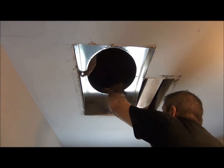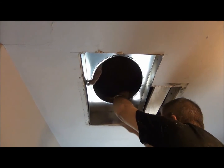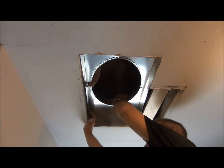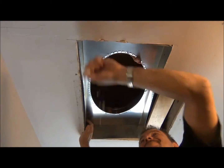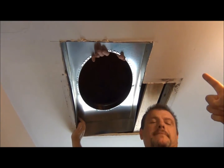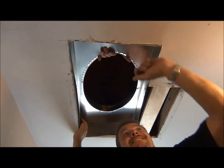Here we are attaching our return air box. You have to do a little more level if you can. We're putting this in right now — it's a tight fit. You're way down right here, you need to be up here. We'll get it. That side will fit in a little easier.